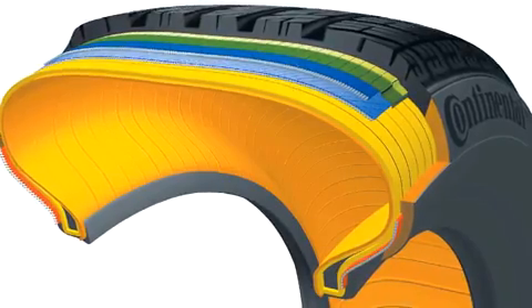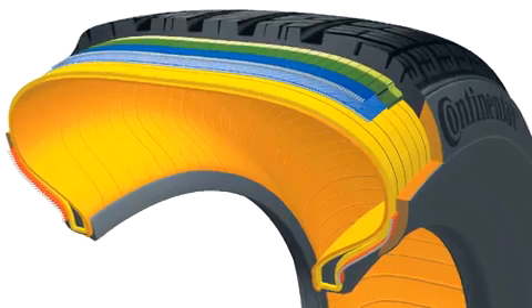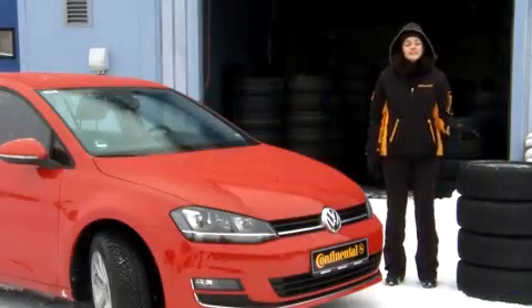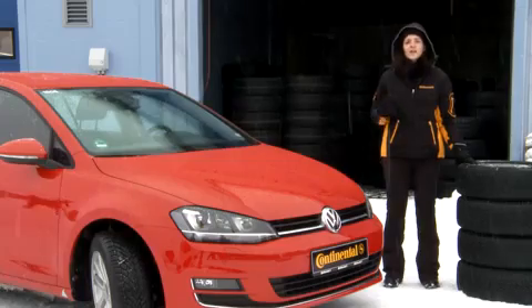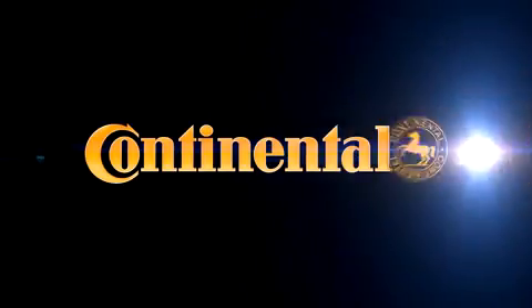All in all, a tire consists of around 25 different components and up to 12 different compounds. This tire is home to a huge range of high-tech components and all the know-how of our tire developers. For customers this means maximum safety, performance and comfort on snow, ice, on wet roads and of course on dry roads as well.